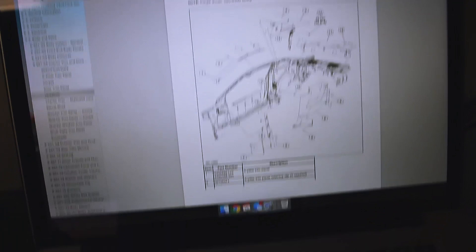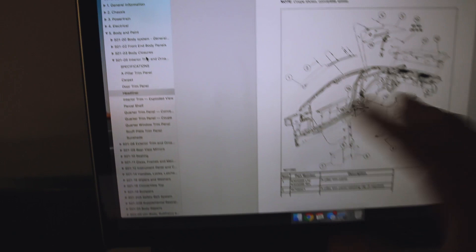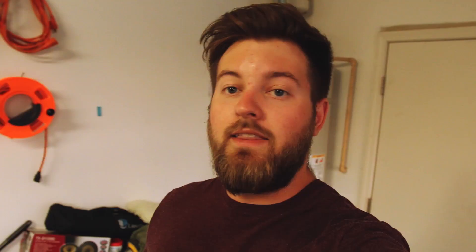I actually picked up the workshop manual for 2013 and 2014 Mustang GTs — this is in PDF form. As you can see it has everything nice and organized; it even covers rattles and squeaks and how to fix those. I'll leave a link down below to the workshop manual for 13s and 14s. This is actually the exact manual that they have at Ford dealerships.